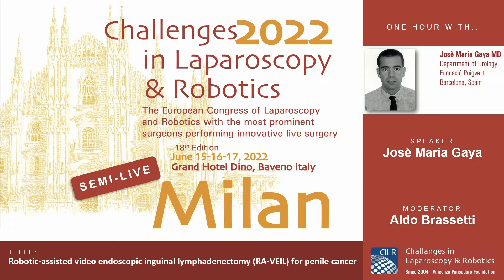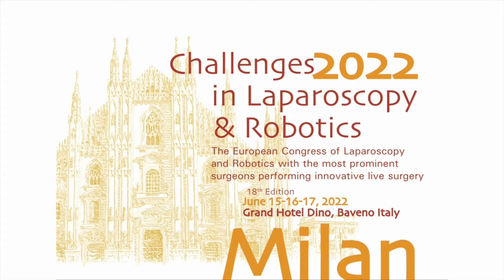Good afternoon everybody and thank you very much to the organizers for this kind invitation, and thank you also to my moderators. I would like to have done a live case, but as you know this is a very rare disease - penile cancer - so we were not lucky and we did not find any candidate for this meeting. I think on the other hand that this format of semi-live can also be a good idea to show you how I do modified inguinal robotic lymphadenectomy and also some tips and tricks. So if you can run the videos, please start the video for me.